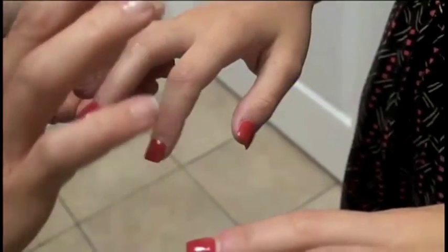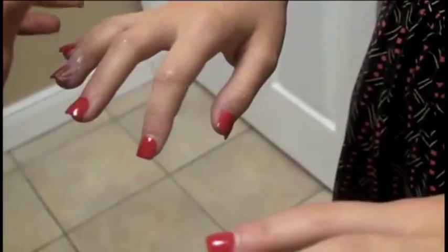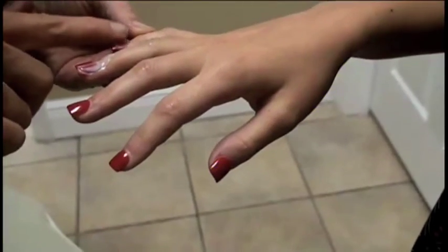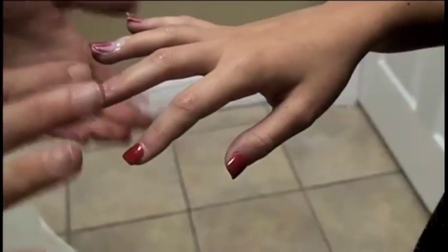You want to always make sure that you prepare the client. You want to cover the nails with a very thick lotion to keep the spray tan from seeping through. You also want to do a little bit over the knuckles as well, so those don't appear darker when she rinses the spray tan off.